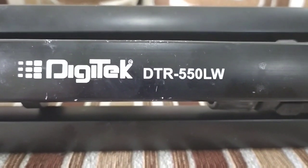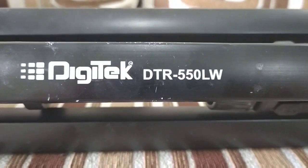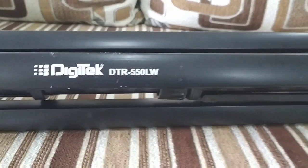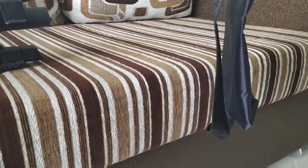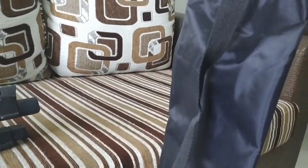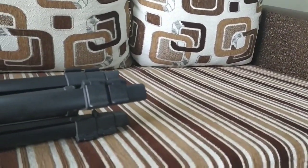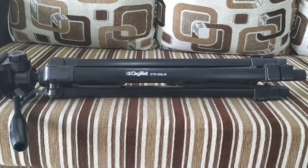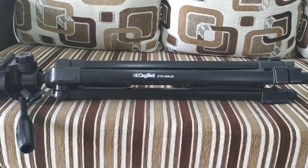The name of this tripod is Digitek GTR550LW, as it is written here. They have also provided a bag, so if you want to go outside for photography you can carry this tripod along with you. This is the minimum height of the tripod and it is 2 feet, so you can fold it and take it anywhere.